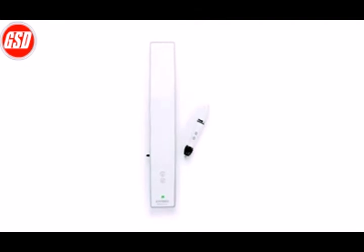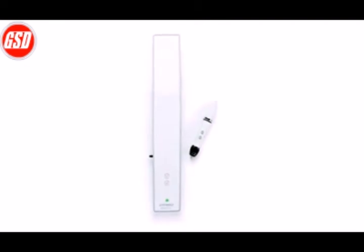Mimeo Teach Bar and Rechargeable Stylus. It's so easy to set up, it'll be ready in just a few minutes.